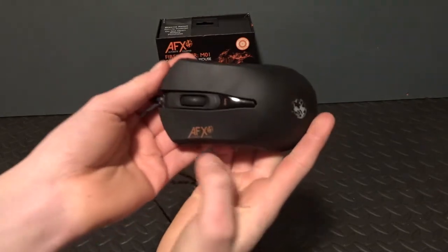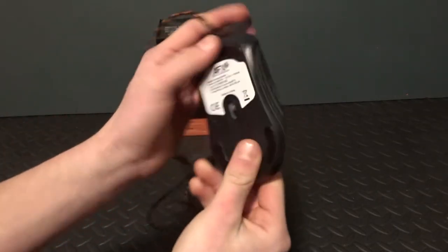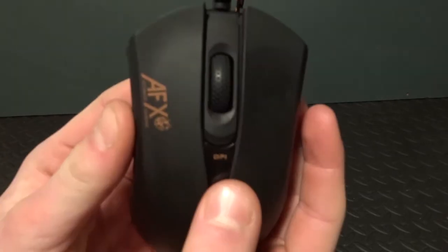Finally, the mouse itself. On the left side is the brand logo AFX and at the bottom is a fire design to suit their theme. On both sides there are three stripes which glow orange, and in the middle there is a DPI label which is also a button.